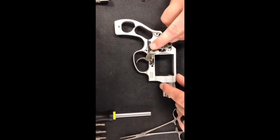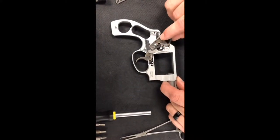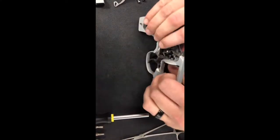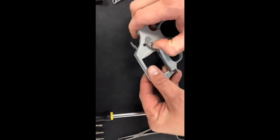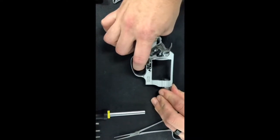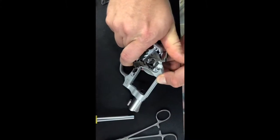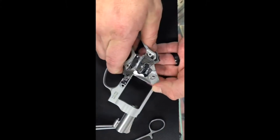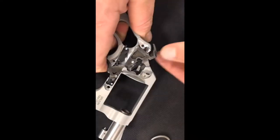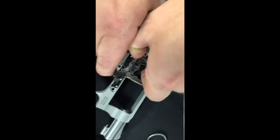Now that we've shown what the transfer bar does, we'll take it out and set it to the side. Next the hammer has to come out. Without the cylinder in the gun, the bolt — the catch that holds your cylinder — has a blocking point that won't allow you to pull the trigger through. So you'll need to pull back on your bolt, which lets the trigger go all the way through. Hold the trigger back and you'll notice a little gap where, with the hand fully extended and trigger all the way back, the hammer with its sear can slide out. Then just pick it up out of the frame.